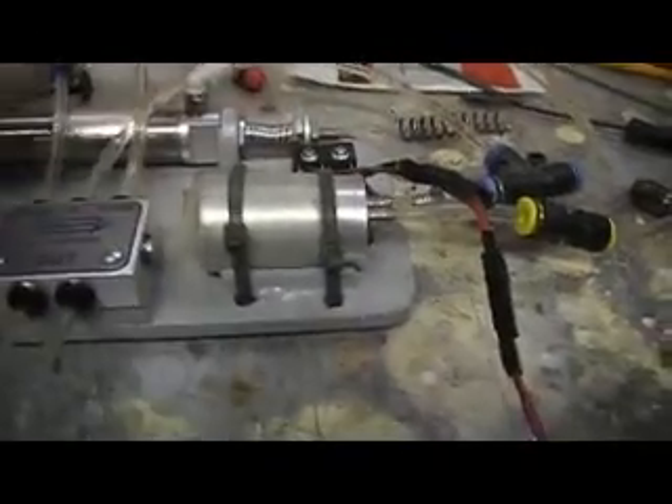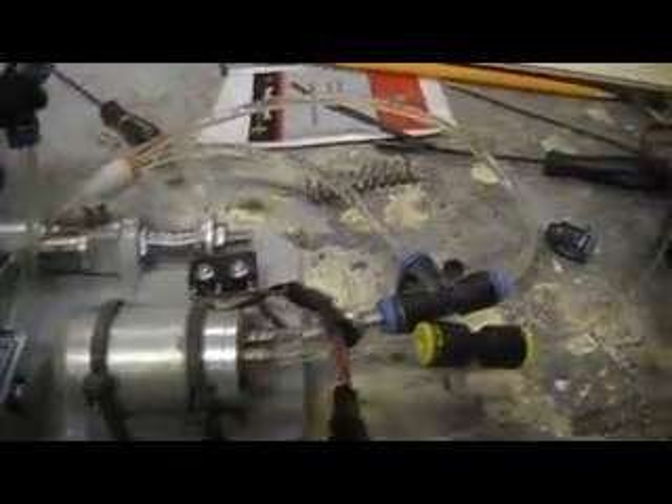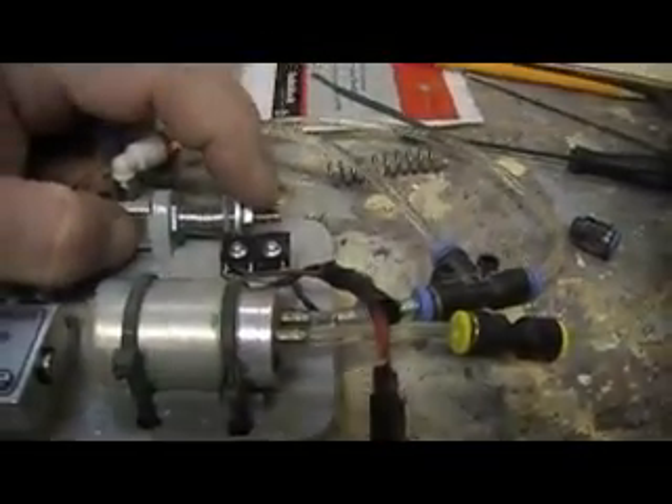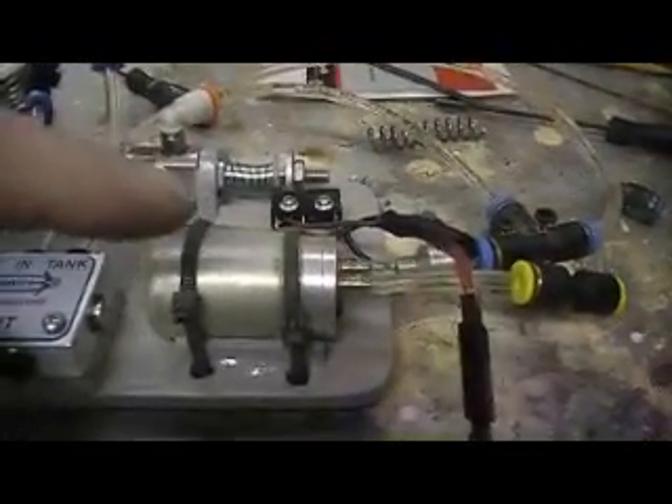I'm thinking about putting a little bit stronger spring on there, then letting that cylinder bottom out and moving my switch right where it bottoms out — that'll keep it from compressing anymore. I've got a little bit of compression left right there, so maybe if I move my switch down just a little and put a slightly tighter spring on there. This is just experimenting.